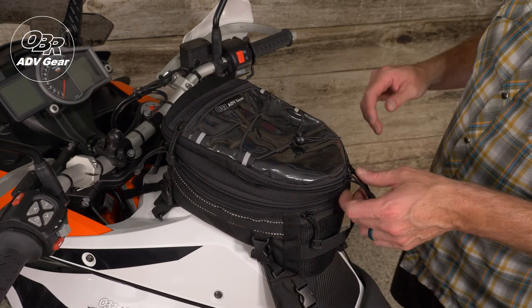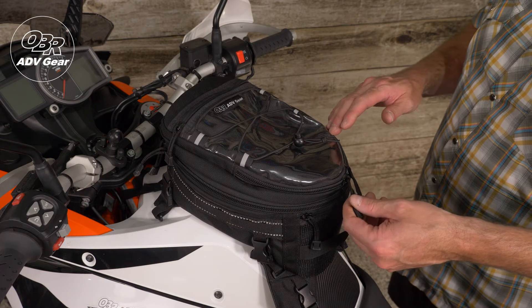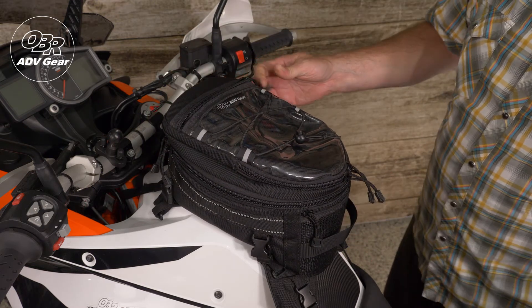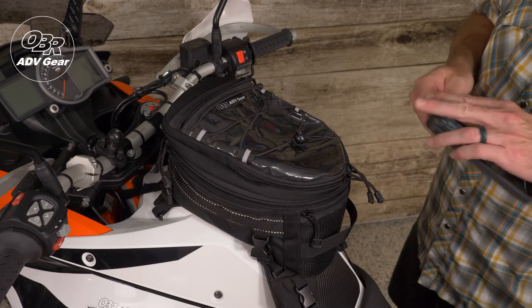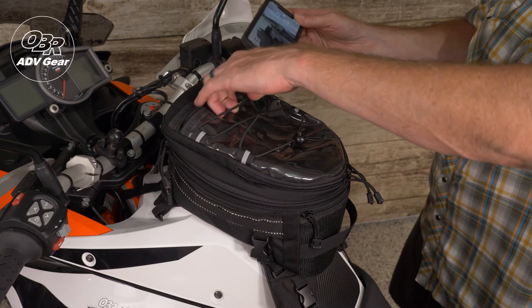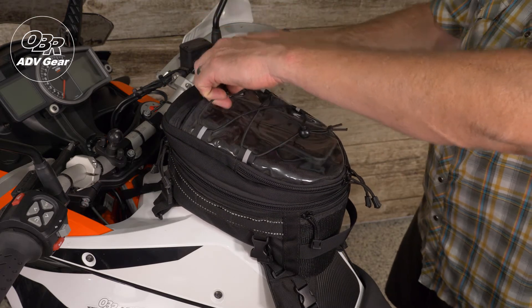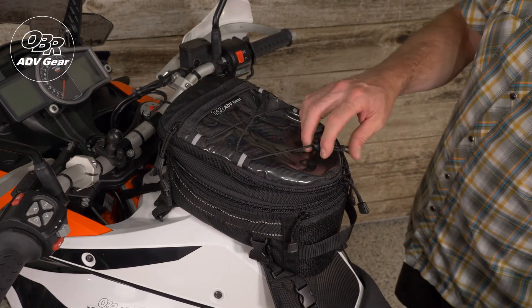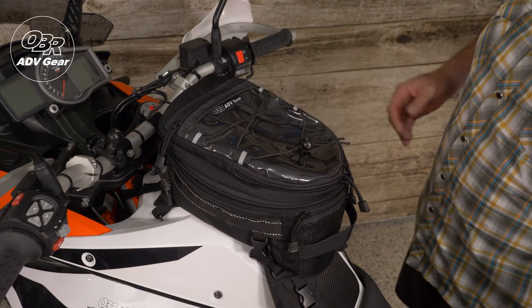The top lid has a spacious 7 x 12 x 1 inch zippered compartment as well as a 7 x 9 clear panel pocket that's terrific for storage of smaller items that you may want to keep in view, such as a phone, a wallet, or a map. A 3 millimeter shock cord laced along the top lid is great for storing items like gloves during trip breaks.